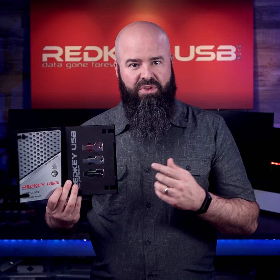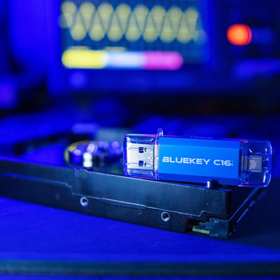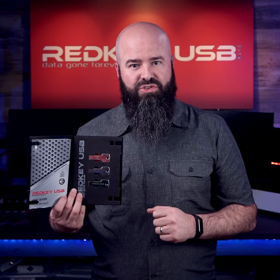First, there's the blue key, which is a dedicated operating system re-installation USB. It's designed to work in harmony with Microsoft's Windows Media Creation Tool.